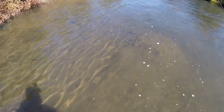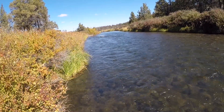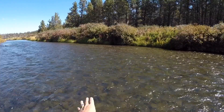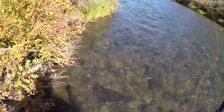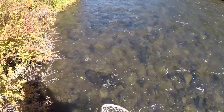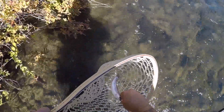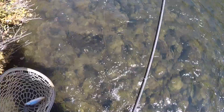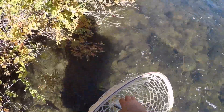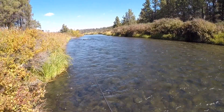Walk down here a little ways farther. Here we go, got another one! Get out of the weeds buddy — there we go. Another absolutely beautiful fish on the orange soft tackle. There he is, beautiful little guy, absolutely gorgeous. See if we can get another one.